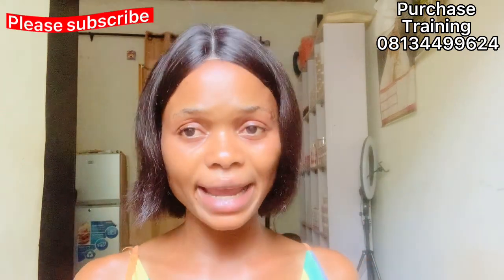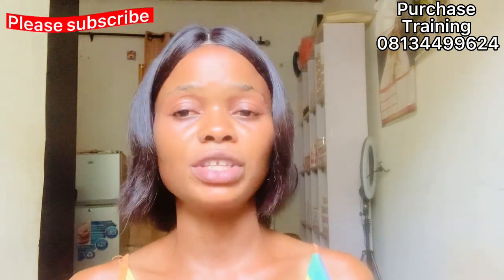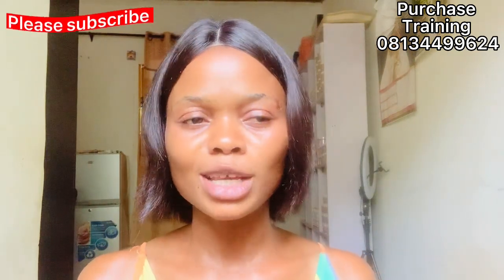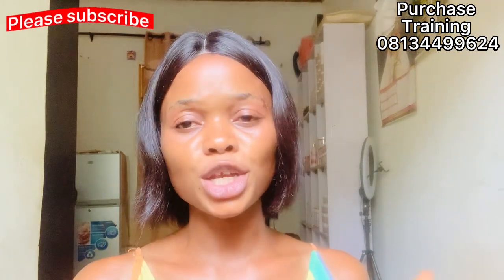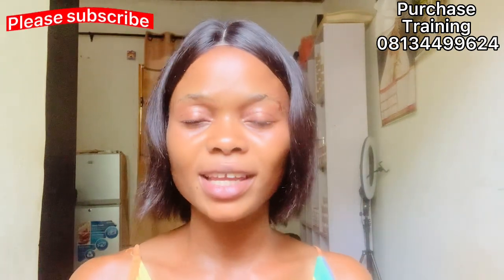Just click that bell and try to watch this video to the end. I'll first make a review about this concentrate — this serum that you can use to activate your lotion — before I give you a recipe to make your half-cast lotion. Don't forget to show appreciation by smashing the like button and sharing with your friends and family.